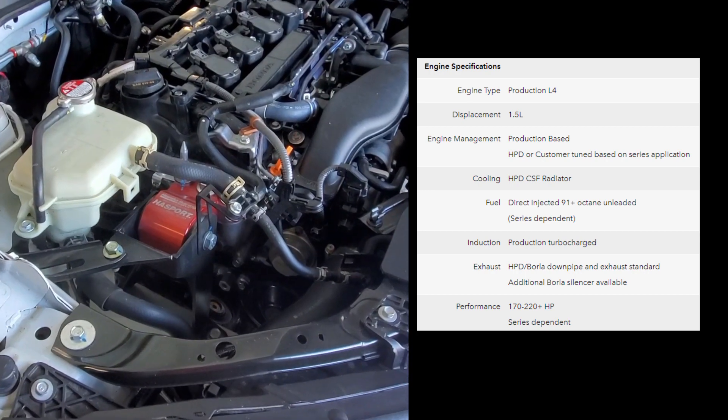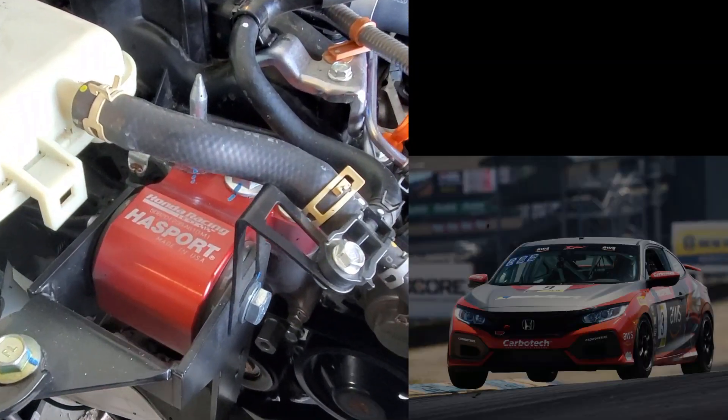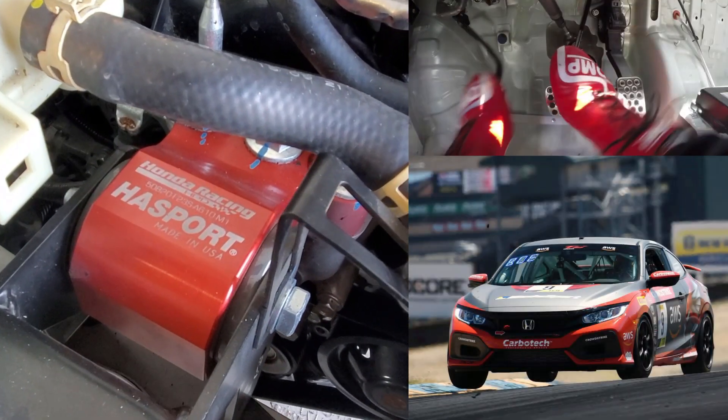The engine mounts are sourced from Hasport. These are upgraded to keep the engine in place while jumping curbs and changing gears quickly on track.